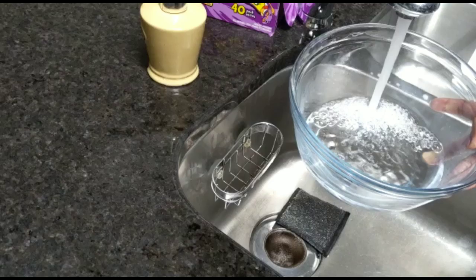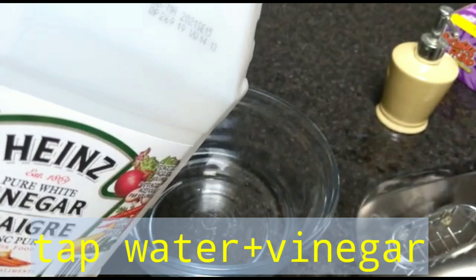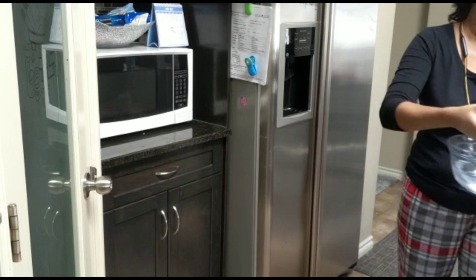I am going to clean the fridge with tap water and vinegar. I am going to prepare the soap solution.